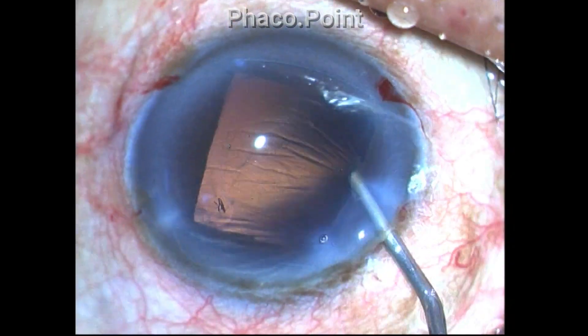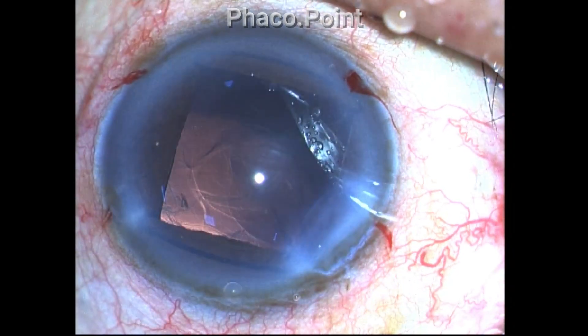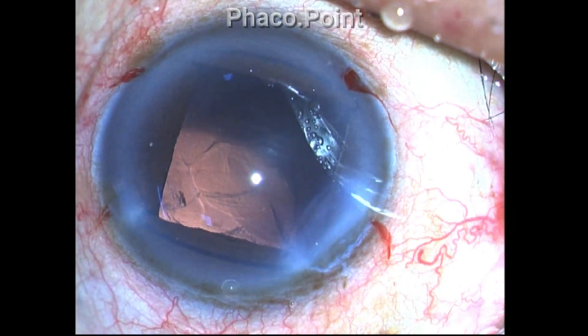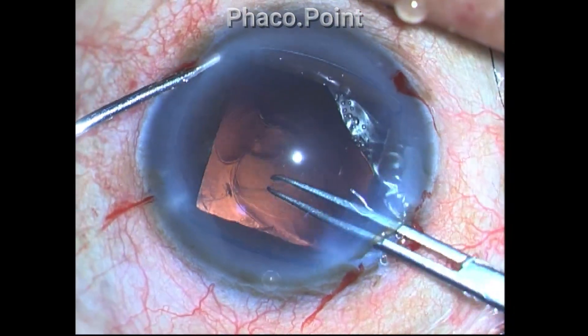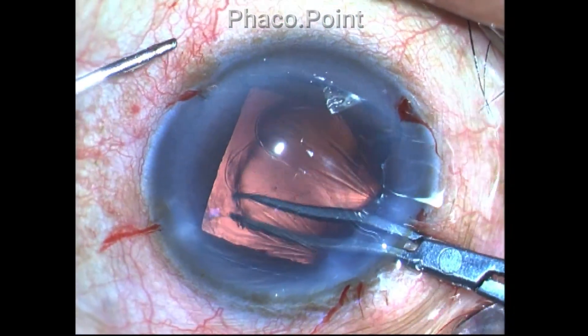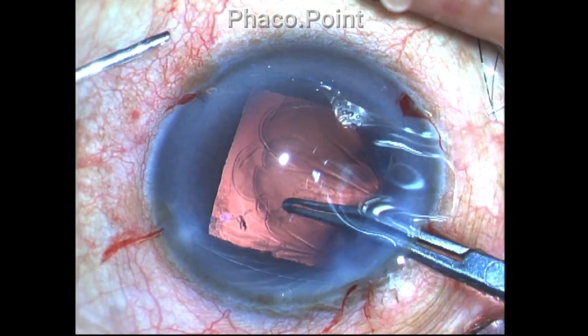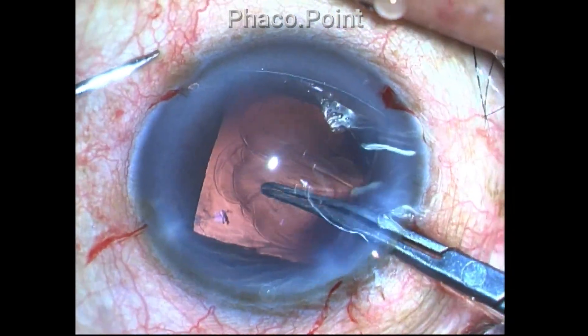The nucleus had been completely removed. The cortex has also been completely removed except for a few stray bits. At this point I try to convert this posterior capsular rent opening into a posterior capsulorexis.